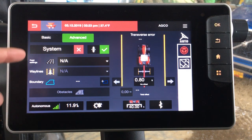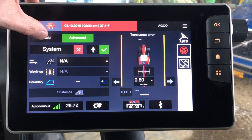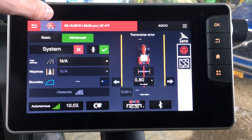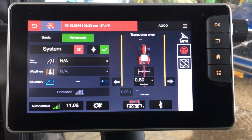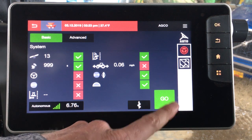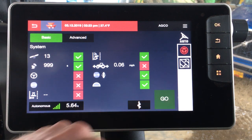From here you can see we have a couple of different things that we can alter. Up at the top you have your basic and advanced modes. This has to do with functionality within the guidance. If all you need to do is set up a straight line to run back and forth, the basic mode allows you to quickly and easily go into guidance and get set up to start running by clicking go.